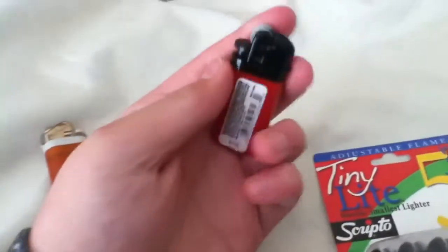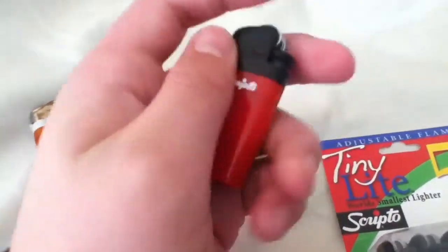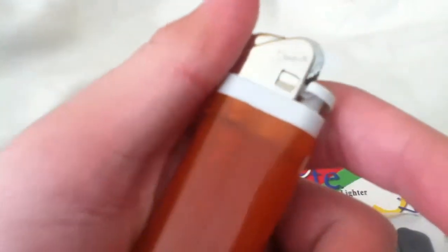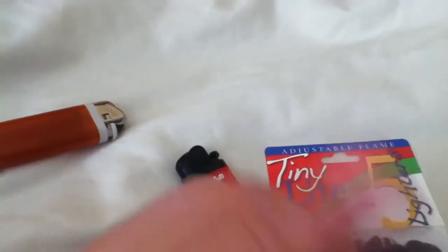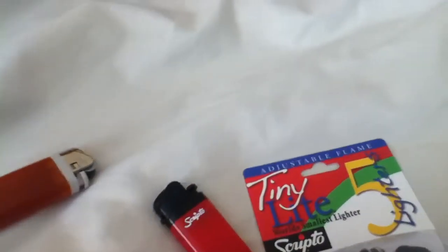It's a very good buy - it has five different colors. I like the red, I don't know why, I just like the red. They're disposable. Next I'm gonna do a Scripto review, so stay tuned for that. Thanks for watching this video - if you like more videos, subscribe and keep tuned to my channel. Bye.